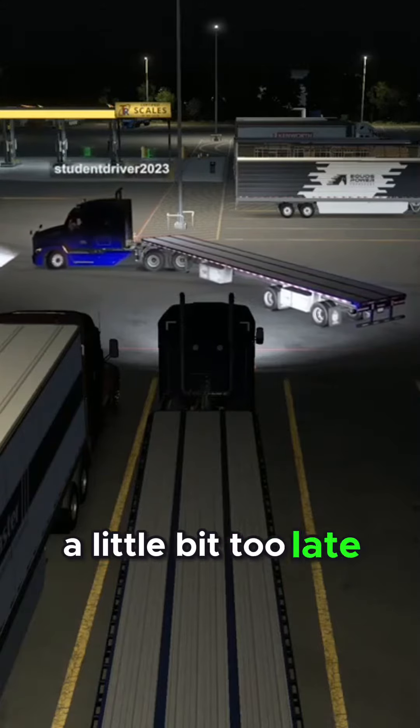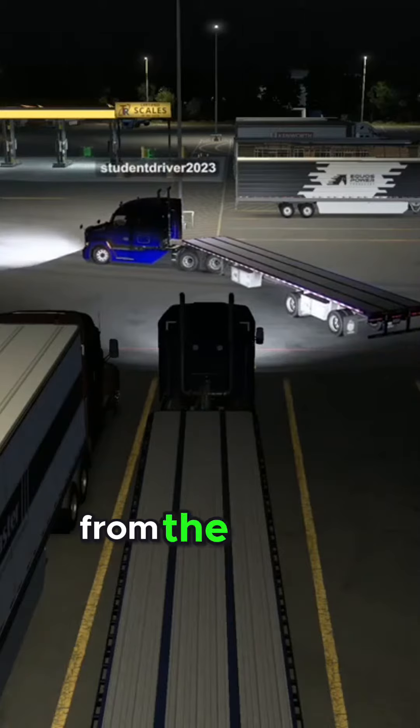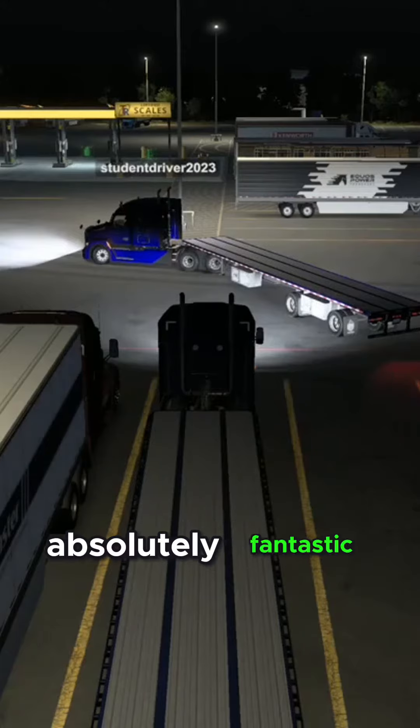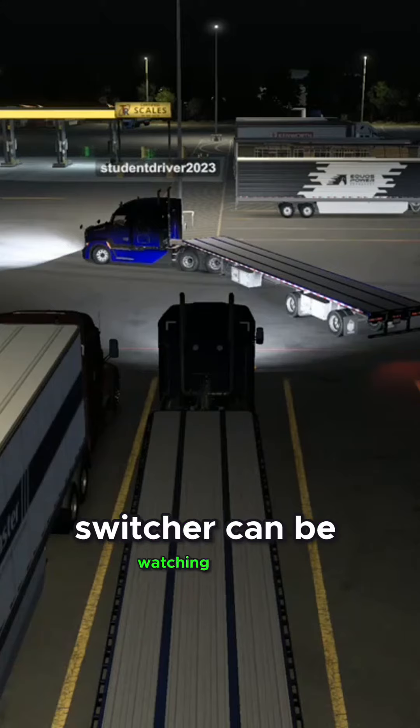We waited a little bit too late. But down where you are, from the driver's seat — see if you look at mine, see how you're fixing to drive right into it? And the view that you have on your screen is absolutely fantastic, which is the reason why I want to have that computer to feed off so that the switcher can be watching you.